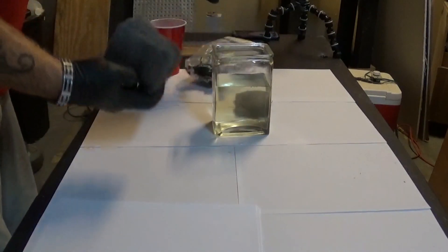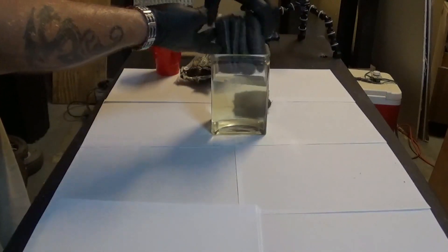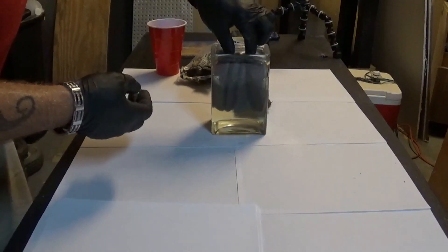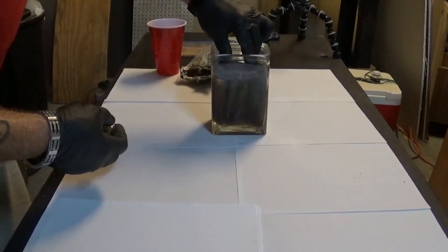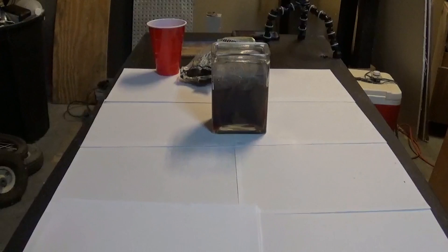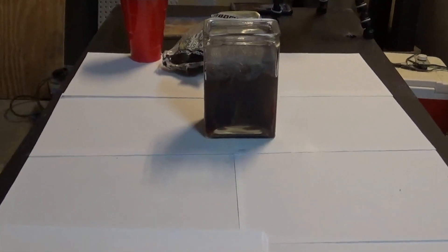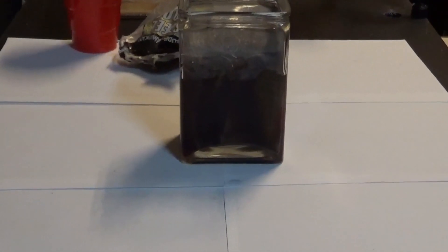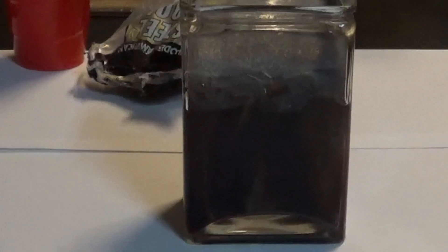Now I take these steel wool pads — there are about four of them — and put them into the square jar. Almost immediately it starts turning color. Look at that, it's already turning color, and give it a few minutes, it's gonna be pretty warm.